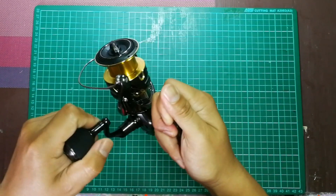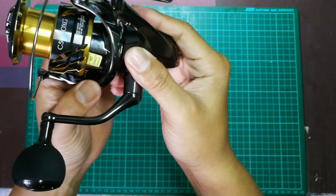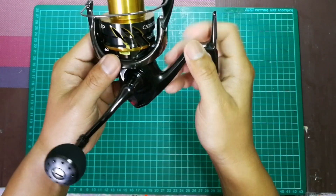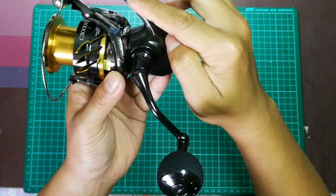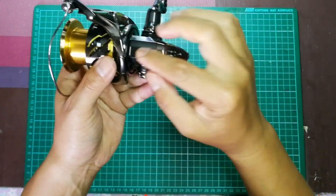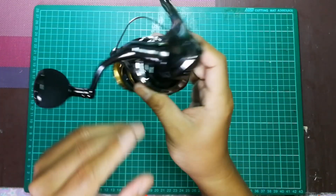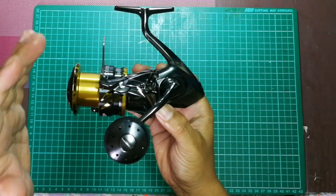Aku bagi close up sikit. Spool dia memang cantik. Rotor dia tak tulis apa-apa - kalau macam Stradic FL ada tulis X-Protect nampak style, tapi yang ni memang kosong. Warna dia cantik - warna kelabu gelap ada metallic-metallic. Bawah memang tak ada anti-reverse clicker, jadi pergerakan reel adalah one way sahaja. Harap dapat membantu hampa yang tengah nak ambil Twin Power ni. Kalau ada soalan boleh tanya aku. Sekian, terima kasih.